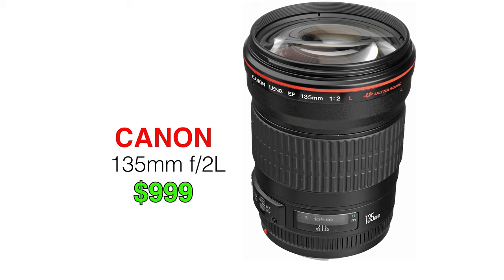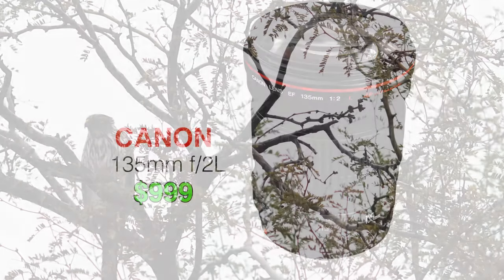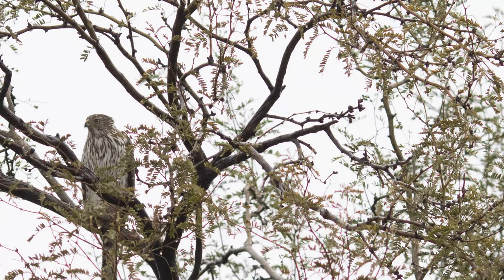He sent me an image and he's like, I think something's wrong with my lens. He had a 135 prime, an f2, it's a great lens most of the time, and he's like, what is all this color fringing?